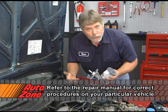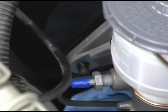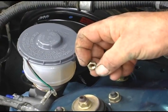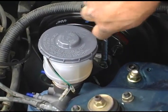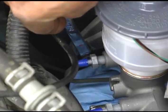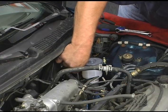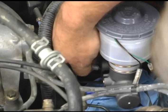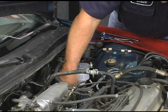The installation procedure is basically just a reversal of the removal procedure. Go ahead and carefully screw the brake line back into the master cylinder as soon as you take out the plug, so you lose as little fluid as possible.